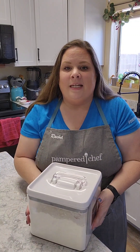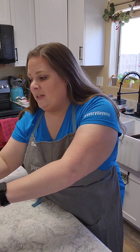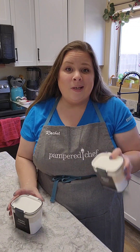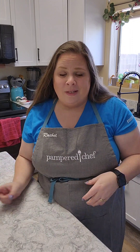I'm going to start with the ingredients. It's five simple ingredients. You're going to need your flour — I'm just using all-purpose flour — some sugar, some salt, baking soda, and baking powder. That's it. Super simple and easy.